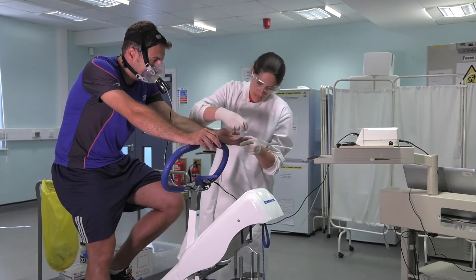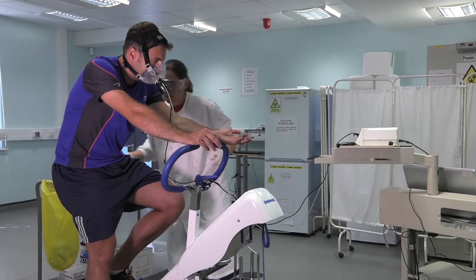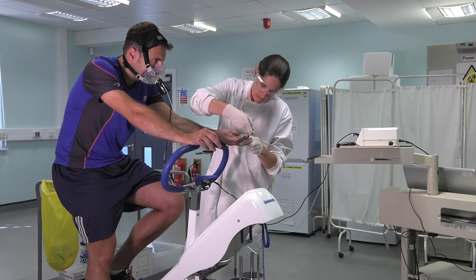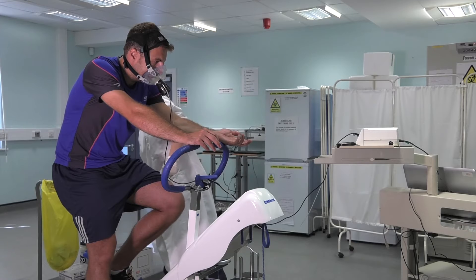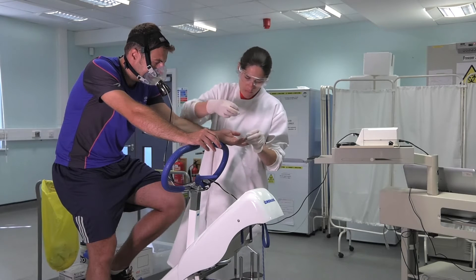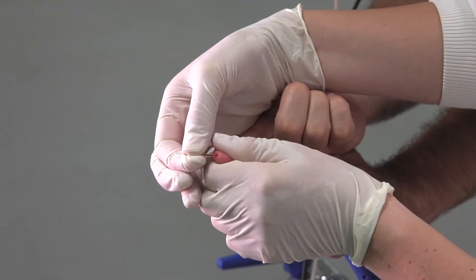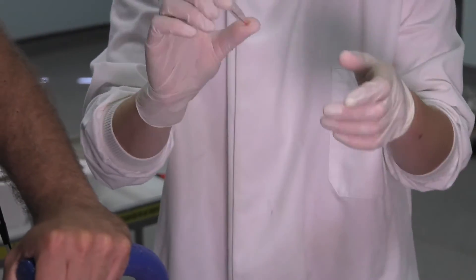Once this is done, you can take one more blood lactate sample as your post-warm-up sample. Same procedure as before — use the alcohol wipe, prick the finger, take a blob of blood, wipe it away, and then collect your blood in the glass tube. Remember to try and keep the tube slightly angled down for gravity to help it go up the tube.